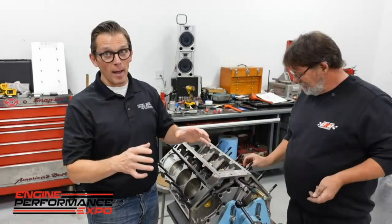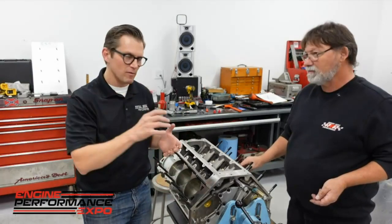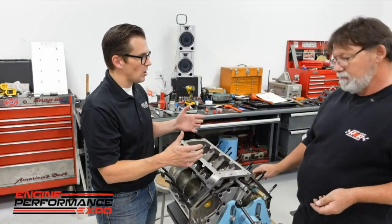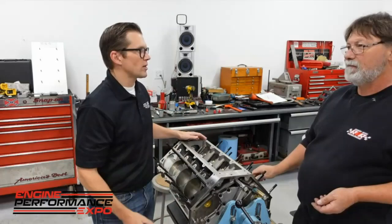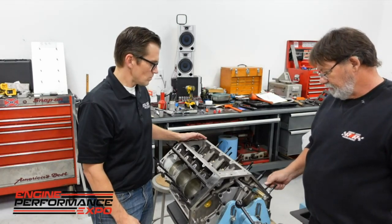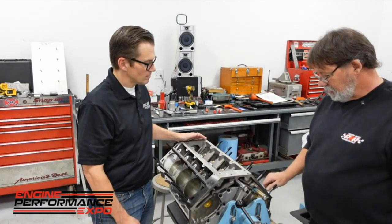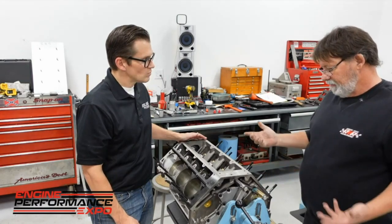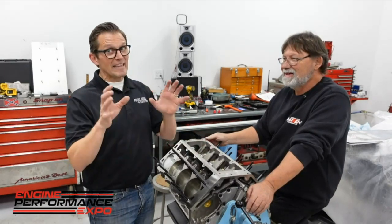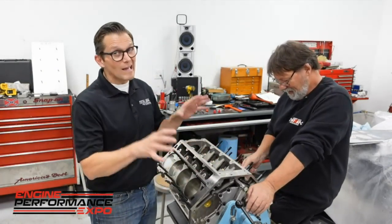Jimmy's been working overtime and we've got the bottom end of the engine together, got the oil pan on, and all that stuff from the previous section. Now we've got the head studs — putting all the studs in so we can get the heads on. Dart sent us the correct head stud kit for this block. Got the lifters in it, got the right head gaskets. We can go ahead and put the heads on and torque them up, but we've got a little debacle on the rocker arms.